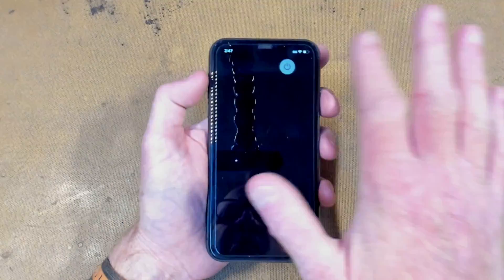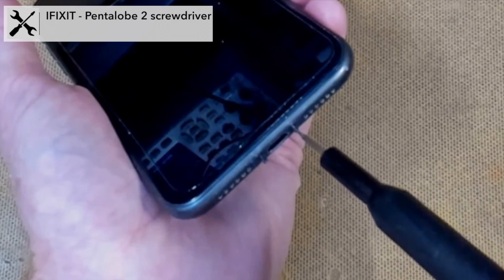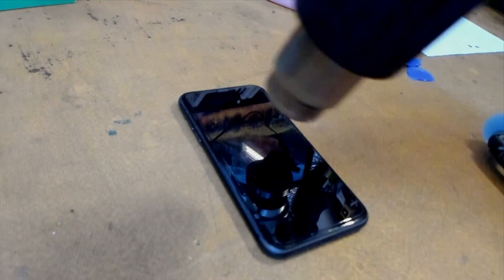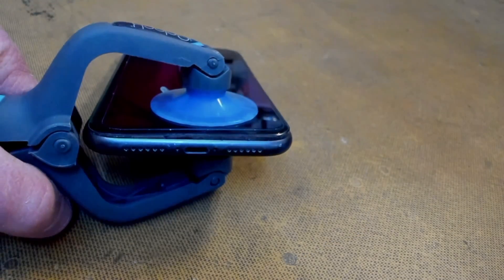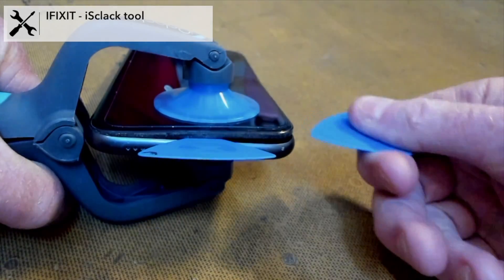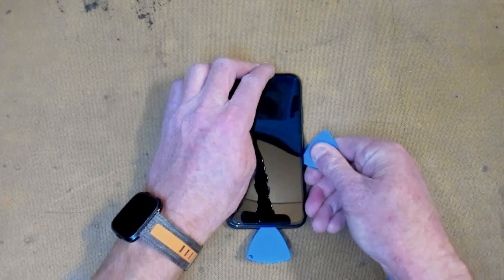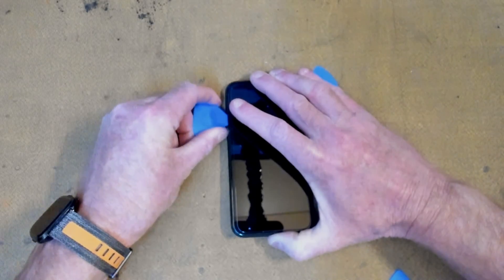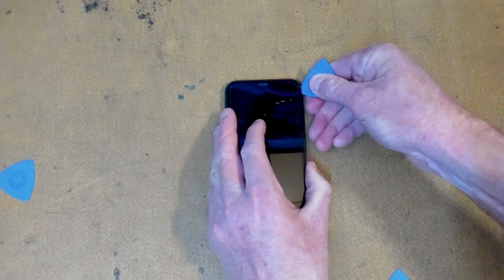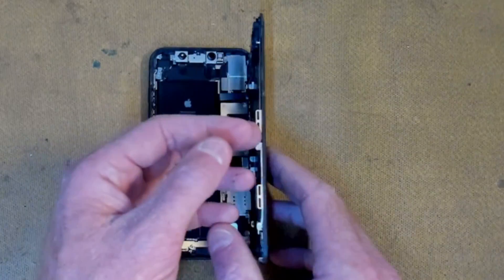First, I better switch off the iPhone. We'll undo the two pentalobe screws down the bottom, heat the screen while figuring out how to open it up, then use this wacky tool to separate the top and bottom. Use a pick on the right, another on the left, over the top — voilà, we are open.